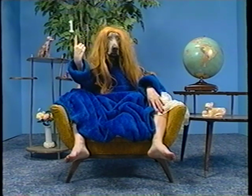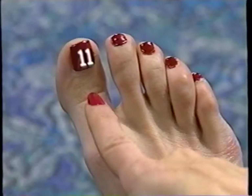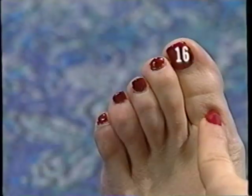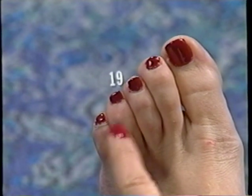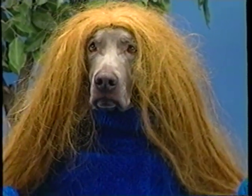Every lady in this land has 20 nails upon each hand. Let's count them: 1, 2, 3, 4, 5 — 5 nails. 6, 7, 8, 9, 10 — 10 nails. 5 and 20 on hands and feet. 11, 12, 13, 14, 15 — 15 nails. And on this foot: 16, 17, 18, 19, 20 — 20 nails on hands and feet. All this is true without deceit.